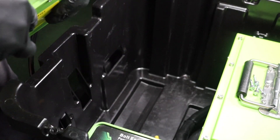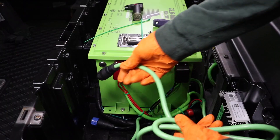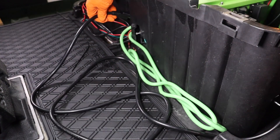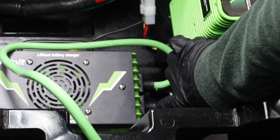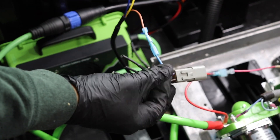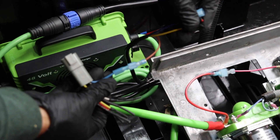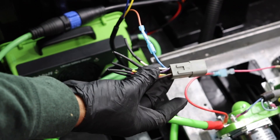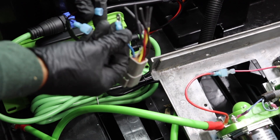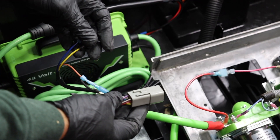Install the Bolt Energy USA onboard charger inside the battery compartment using self-tapping screws. You can hide excess wiring between the battery compartment and the golf cart's outer shell. Locate the small black signal wire on the output side of the charger. Route the signal wire to the controller and solenoid compartment. Connect the blue wire from the vehicle's wiring harness connecting end that was removed and cut away from the OBC. You will need to crimp a spade connector on the end of the blue wire and plug it into the corresponding spade connector from one of the signal wire ends.